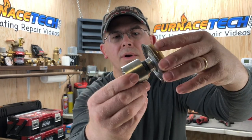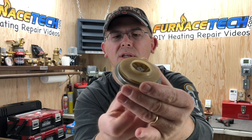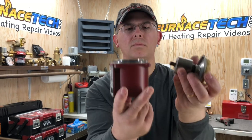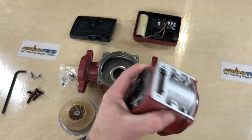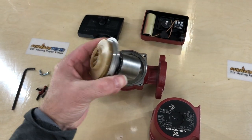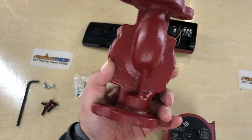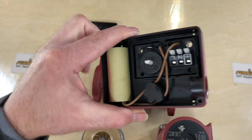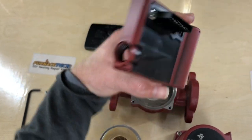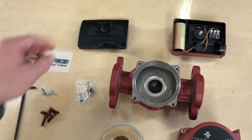Here is the rotor. The magnetic field inside of the windings on the motor makes this rotor spin, and as it spins you can see the impeller spin. Here's a look at the motor all pulled apart: the motor windings, the rotor and impeller, the volute, the electrical box and the capacitor, a little plug that ties to the motor, the cover and the speed selector switch, and a few little screws.